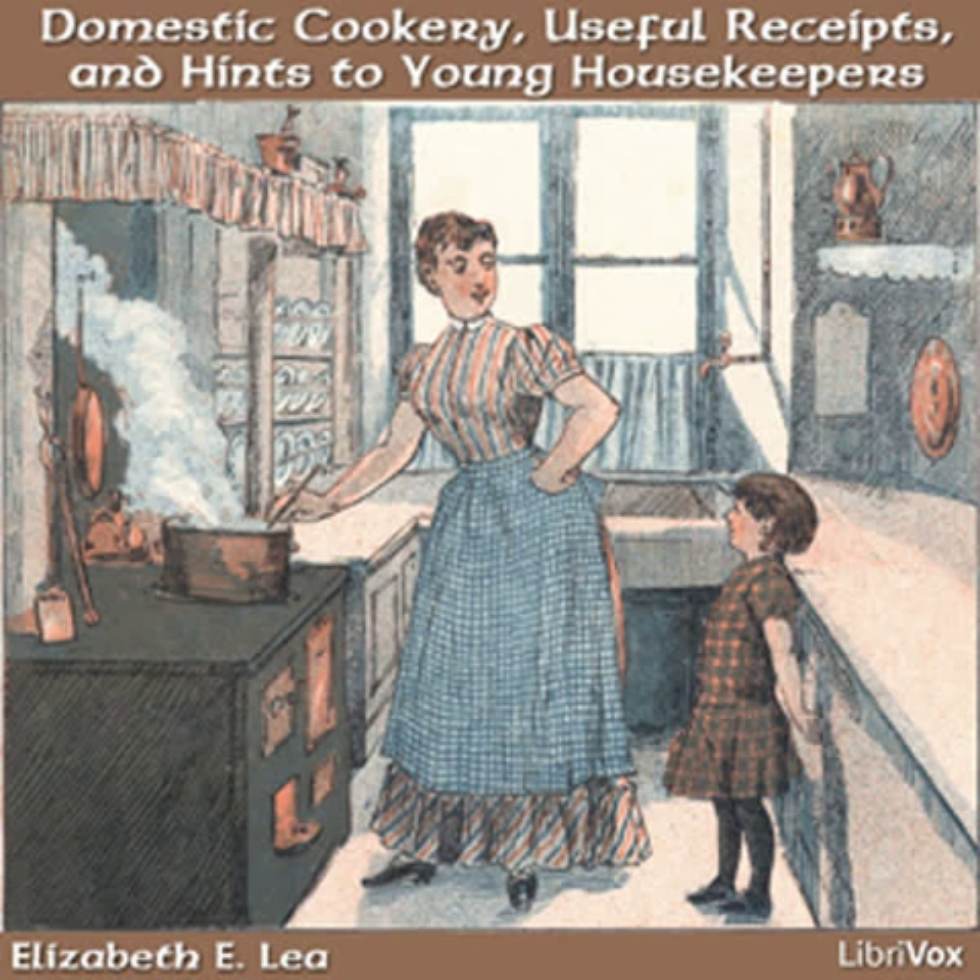Do with as few domestics as possible. Assist with the work yourself rather than keep one too many. Those that take orphan children to bring up are often rewarded for their trouble, as sometimes a girl of fifteen will be more useful than one much older, and where a family is small it does very well. But in large families a little girl is so often called from her work that it has a tendency to unsettle and make her careless.